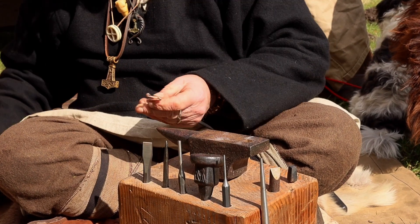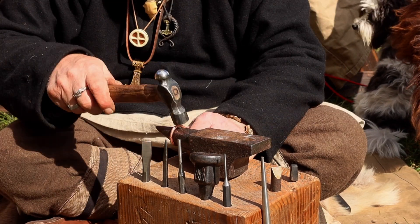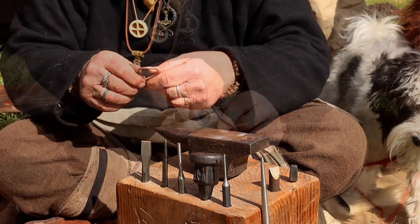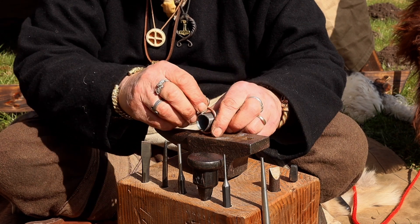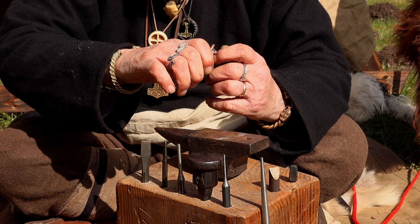It's coming together. I just have to make it round again. It's something I've never done before — this little shape — so I have to learn as I go.